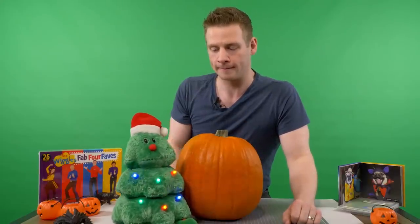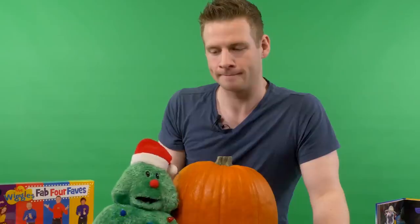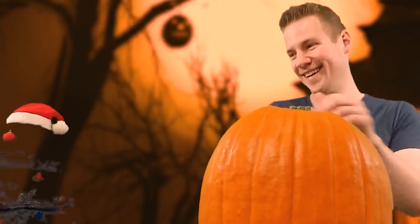I know it's not Christmas, but this thing is really spooky. And since I'm in a green screen room, I can make this whole set as spooky as I like. All right, I think that's enough of this stuff. The spooky tone has been established. We can move on.